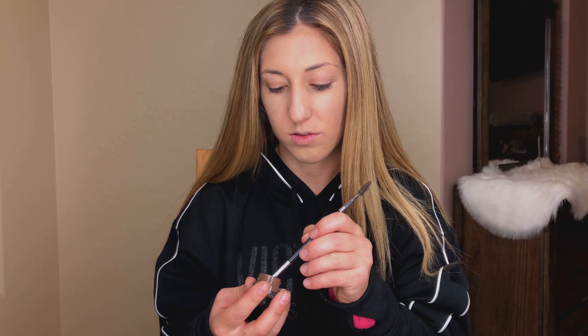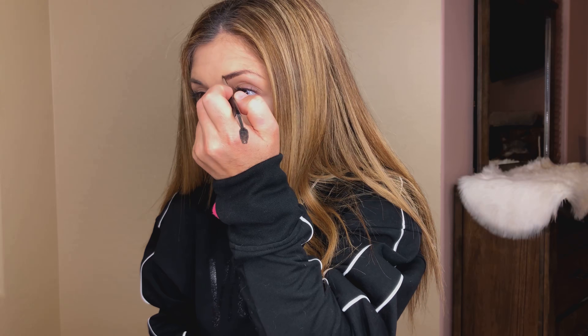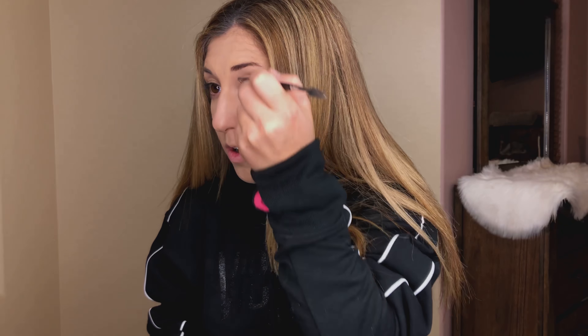Now that we have that blended out, we're going to fill in our brows first. We are back with our ColourPop Bangin' Brunette. Just fill the brows in very quickly. Some days I fill them in very full, but for this look we are going to fill them in relatively quickly — just give them a little more definition, not shape them up too much.